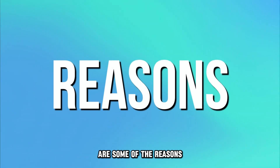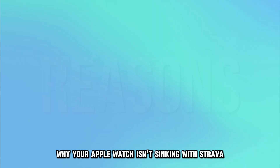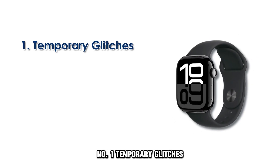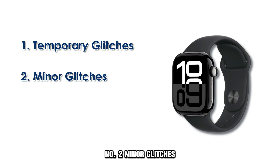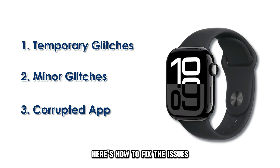The following are some of the reasons why your Apple Watch isn't syncing with Strava. Number 1: Temporary Glitches. Number 2: Minor Glitches. Or Number 3: Corrupted App. Here's how to fix the issues.